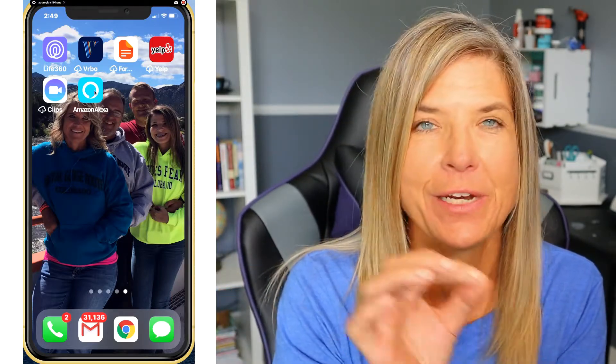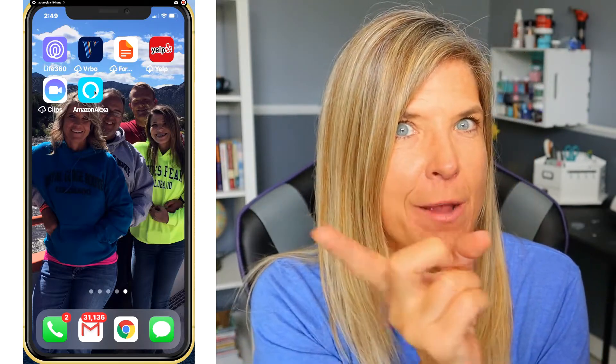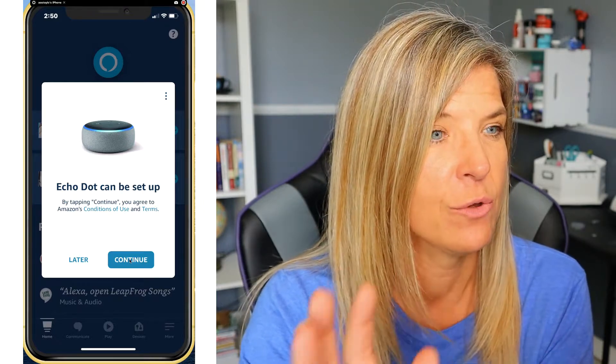Here we are on the home screen of my iPhone. To get to the Alexa app, swipe over to the last page since downloaded apps are usually placed there. Tap on the icon and you'll notice it shows the Echo Dot can be set up — go ahead and tap Continue.